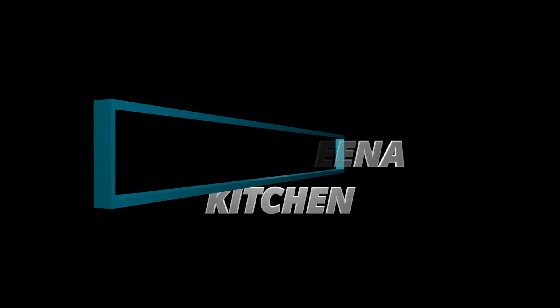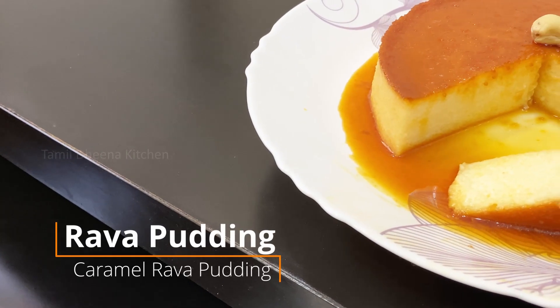Hello friends, welcome to Tamil Nadu Kitchen. In our kitchen, let's get started with rava food.